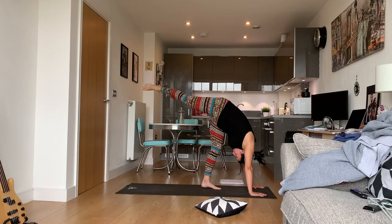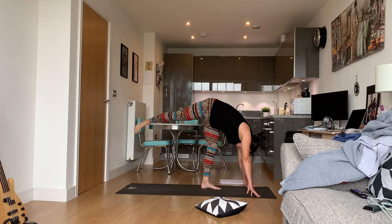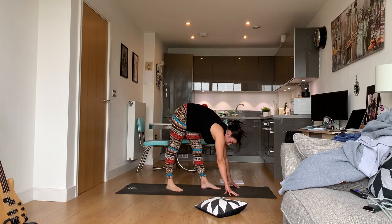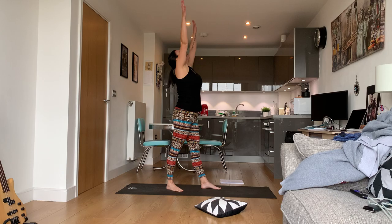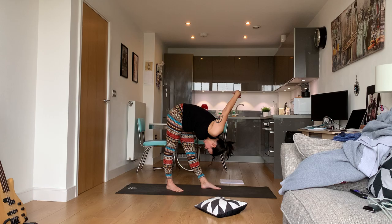Try to have your chest meet your thigh — if you cannot, do not force it, but that should be the goal. Do not worry about your leg being perfectly straight. Now bring the leg down, put it at a 45-degree angle behind the left foot — it doesn't have to be directly behind. Bring your arms up, bring them behind you and interlace them, then fold over that left leg and bring your arms over.